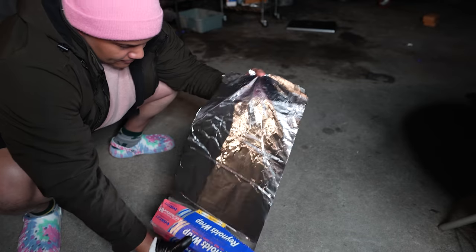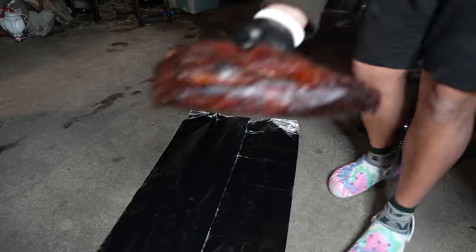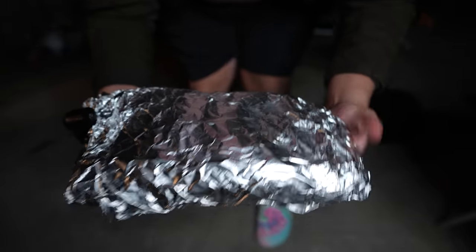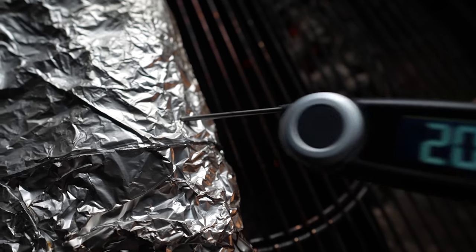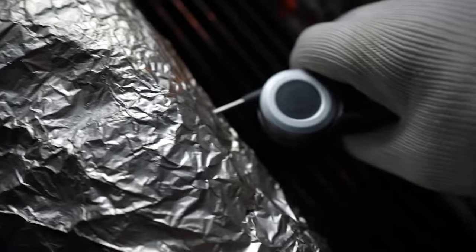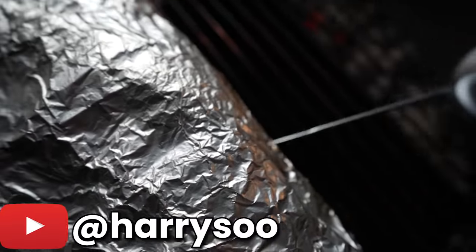The wrap. I'm using foil just like Adam, because it's easily accessible to all home cooks and it does a great job of speeding up the cook to push past the stall. But you can also use butcher paper instead if you have it. So wrap up the brisket and get it back on the cooker for an hour or two to finish. An easy way to tell if the brisket is done is to stick it with a probe — if it feels like you're sticking it in a jar of peanut butter, then it's done. Shout out to pitmaster Harry Sue for that tip.